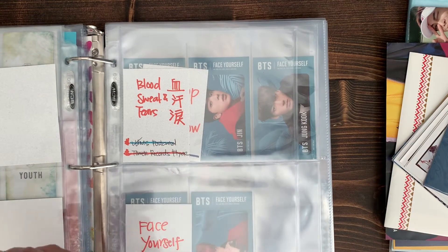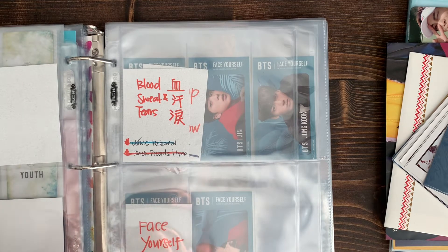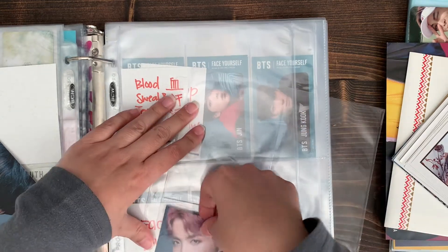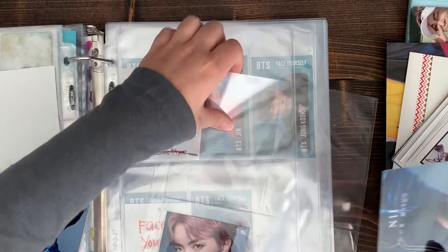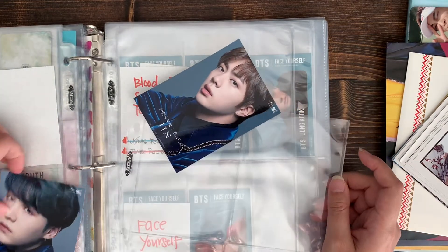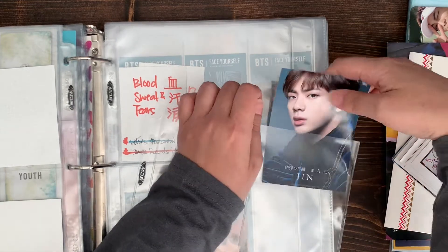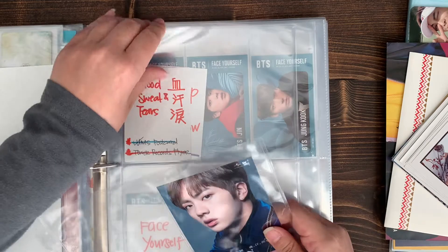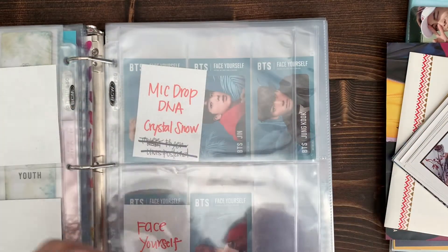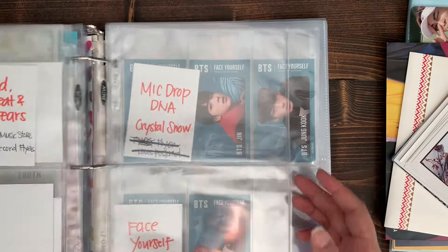Blood Sweat and Tears - I don't have the flyers, I just have the photos right now. I think I can put this all on one page. Wrong order - I still need to get everybody, so I only have Blood Sweat and Tears photos and the postcard. I'm getting that next. And then Japan - working through those. Crystal Drop.